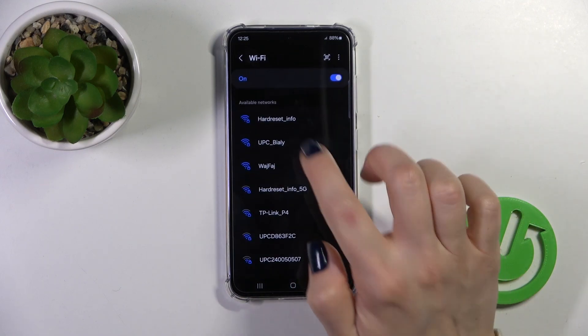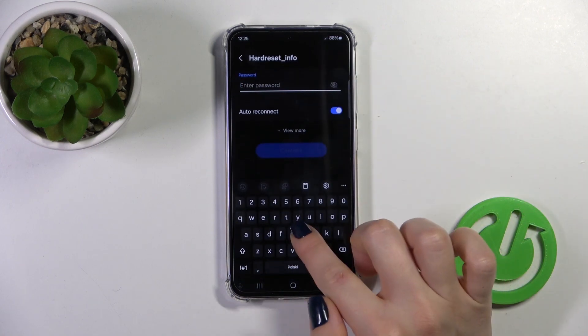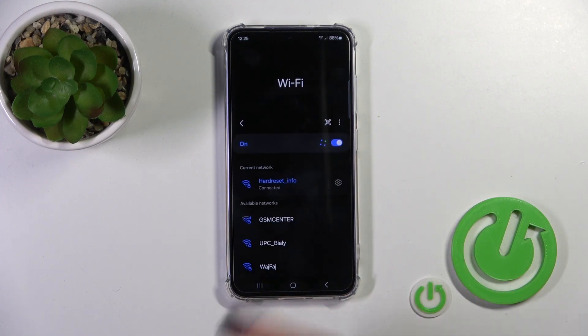After activating the Wi-Fi option, you'll see all of the available networks. Select one from the networks and enter the password, then tap Connect. Wait a second and now we can see that our device is successfully connected to this network.